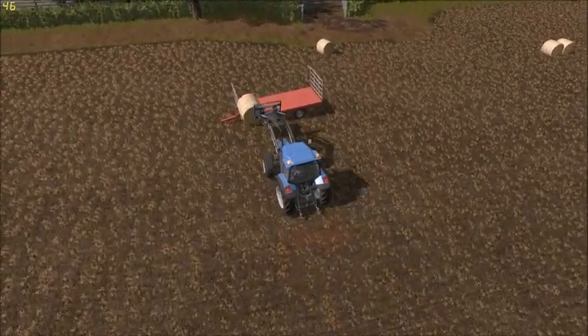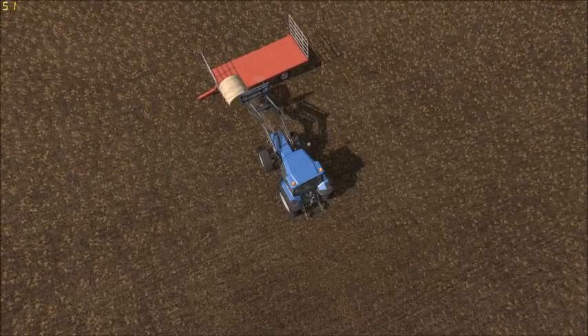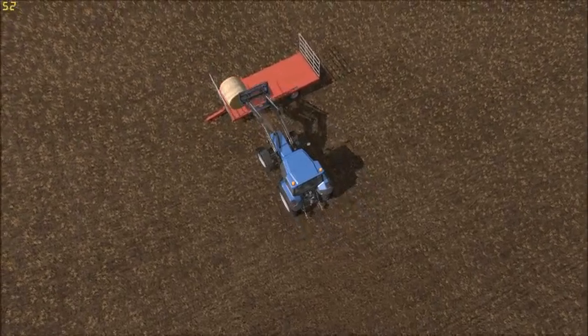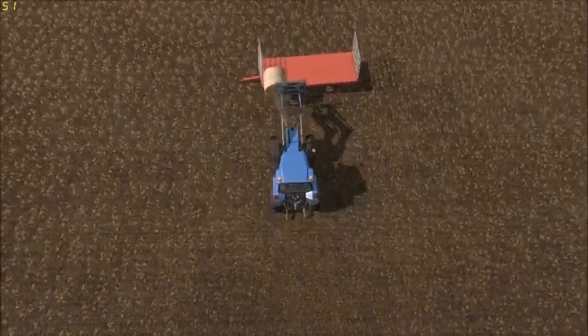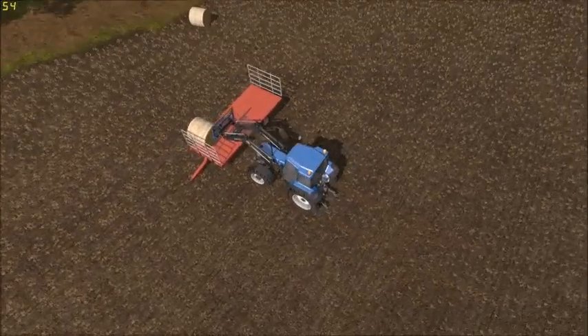This is obviously the same rig we used for moving the hay. I usually just keep the loader on this tractor. I can put it on the John Deere but there's no real need to.